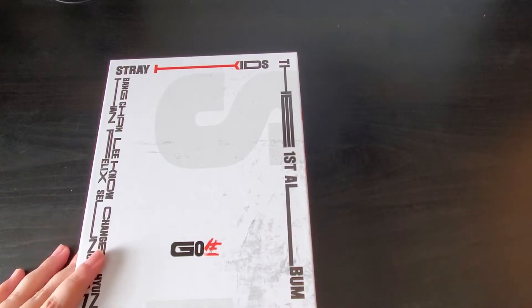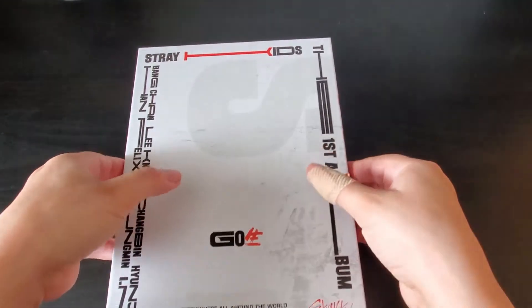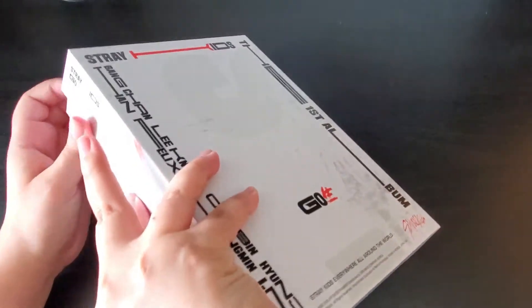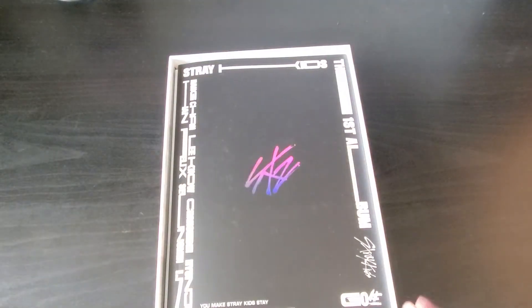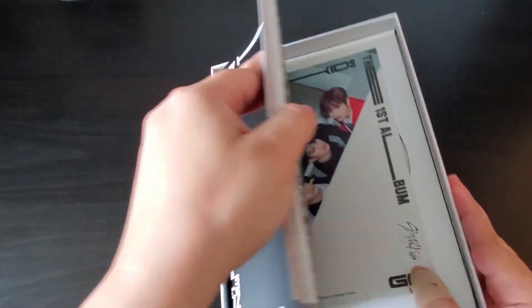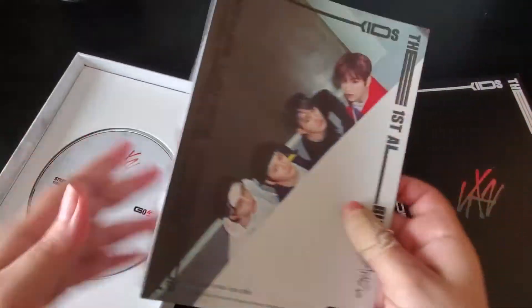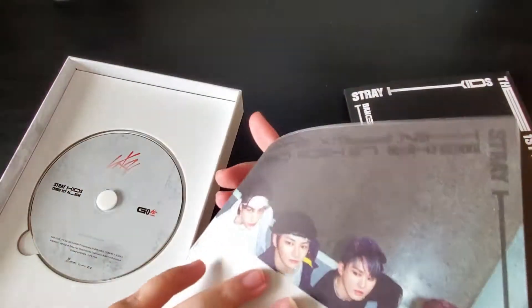Stray Kids are obviously one of my all-time groups and they did not disappoint at all — they never could. The title track is amazing and so are the b-sides. I kind of like how the box looks, kind of marbly. I remember when I first saw it I was like, 'oh no, it's dirty,' but I forgot that it looks like this. I'm just going to look at this because I'm so excited — oh, this is just a lyric book.